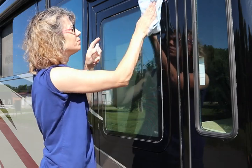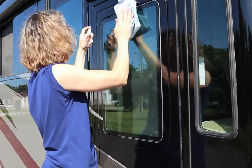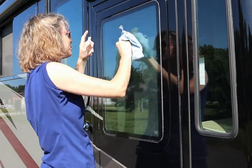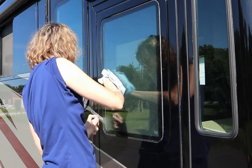Wipe that clean, spraying a little extra alcohol on there to remove any of the remaining lint. Basically you're just cleaning the exterior portion of the glass.